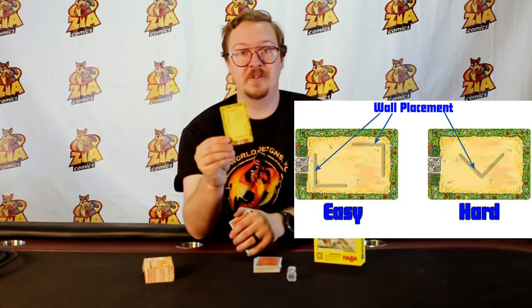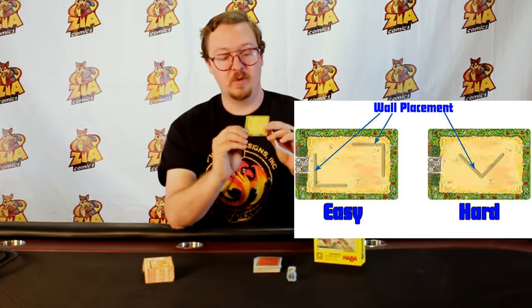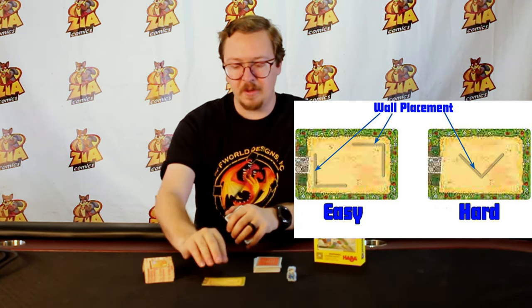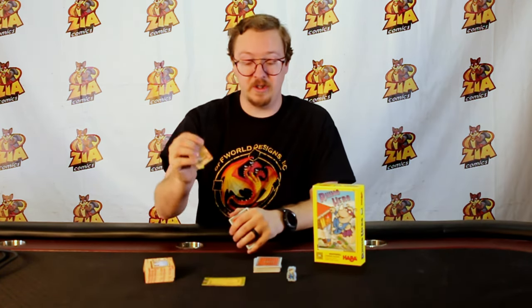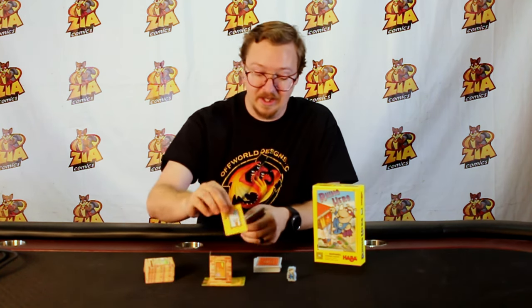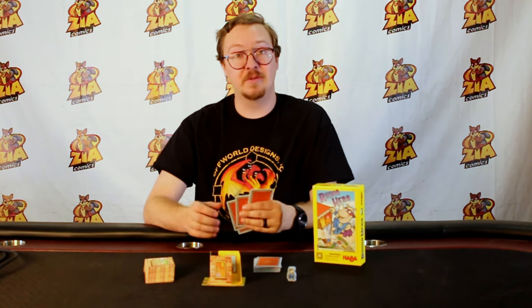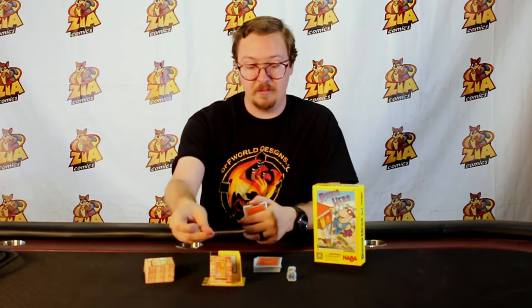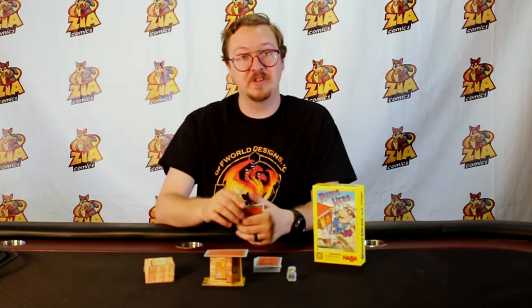We're going to start by showing you the easy side, which has little wall sections right here on the floor. On a player's turn they're going to be building these walls, matching those lines on the card as best as possible as shown right here. Then that player gets to play another floor card on top of the stack, like so. You'd put it face up and it would become the next player's turn.